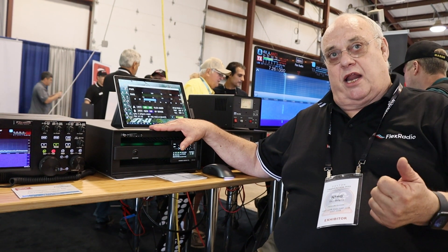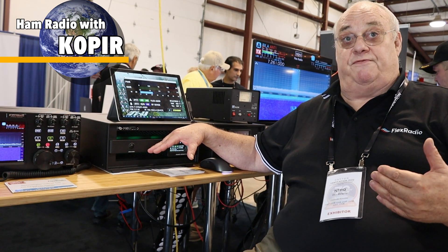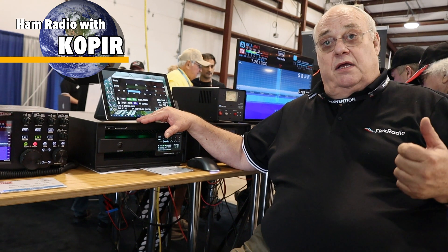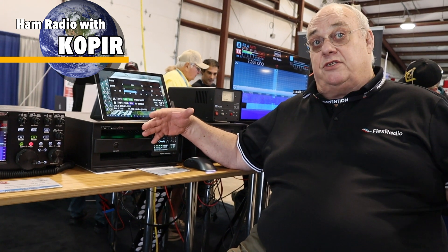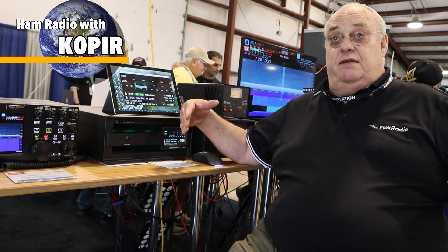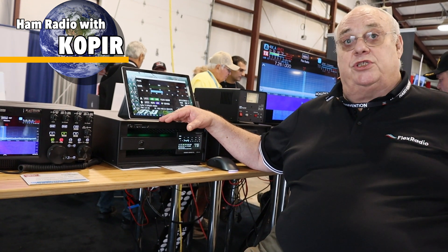The thermal management here — especially with the harmonic load and the built-in fans — combined with MEFA, allows you to operate at 100% ICAS key down, which means basically 15 minutes transmit, 15 minutes cool down over that kind of period. For FT8 and RTTY, it works just great.